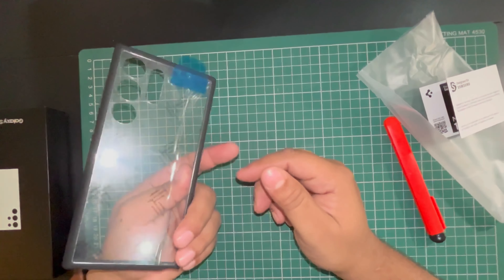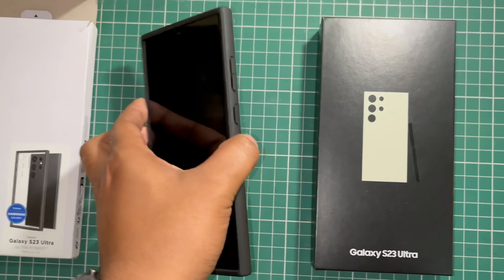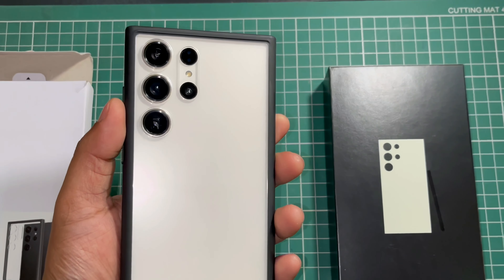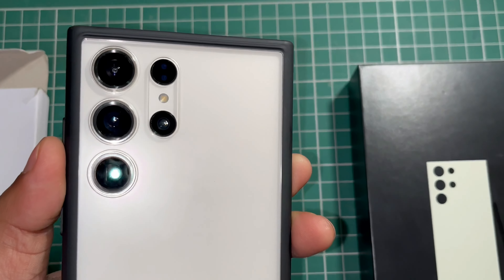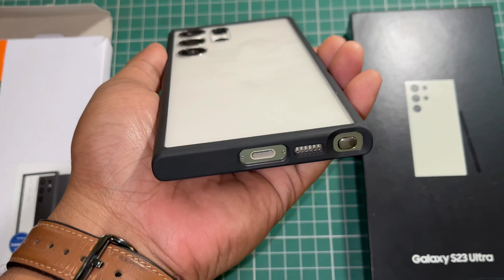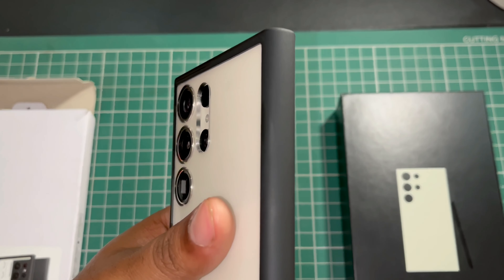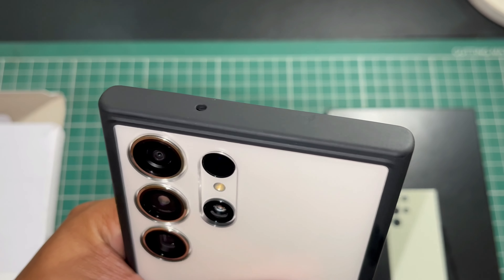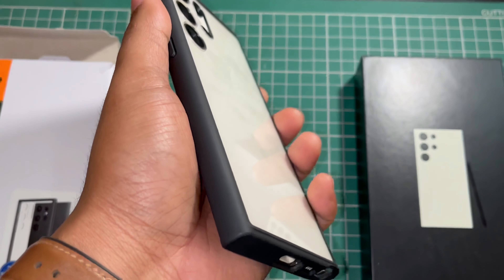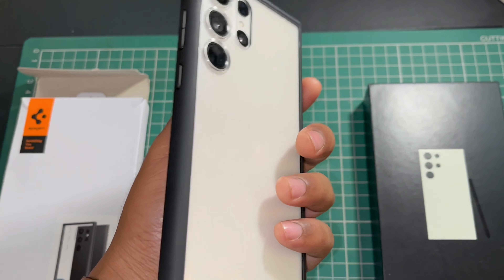Here we have the Spigen Ultra Hybrid case for the S23 Ultra. We ordered it from Amazon and it cost 179 Indian rupees. We'll unbox it and see what's inside. The box has the invoice, and you can see this is the case for the S23 Ultra — Spigen Ultra Hybrid.